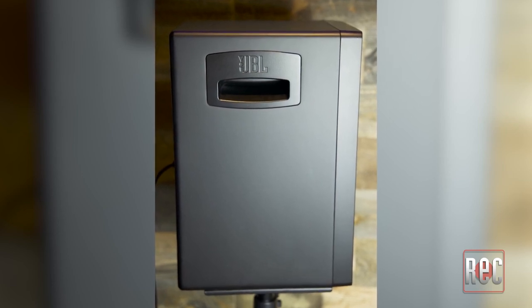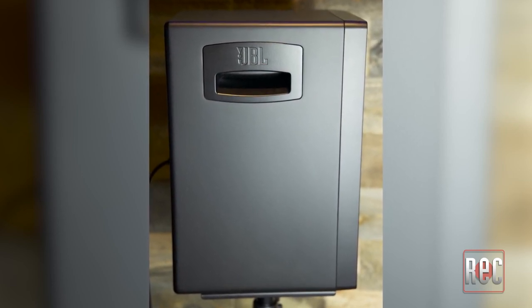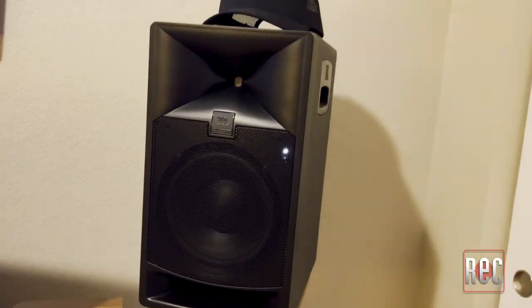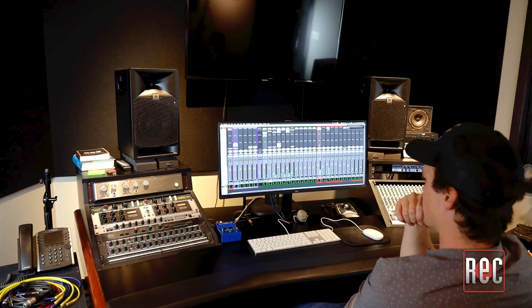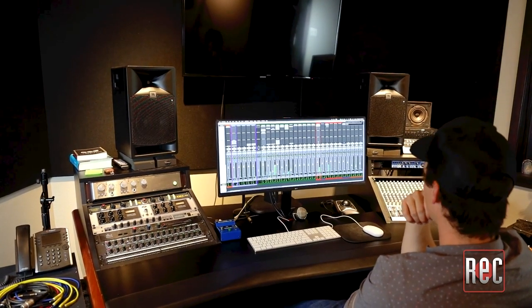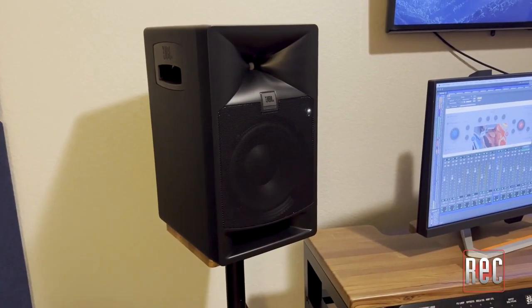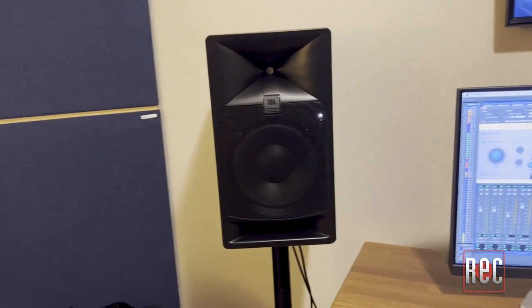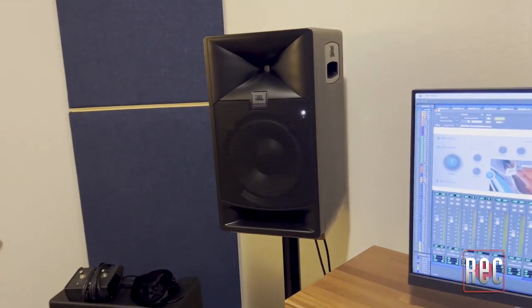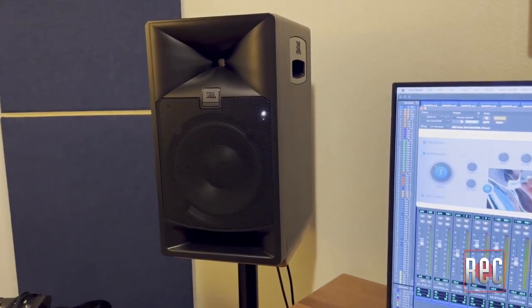The 708P is a substantial monitor with built-in heavy-duty handles on the sides of the cabinet. With a sleek black finish and a blacked-out JBL badge, they blend into a studio environment without drawing too much attention to themselves, visually speaking anyway. The black metal grille protecting the 8-inch woofer reminds me aesthetically of PA system mains — an understated look that feels strictly business.